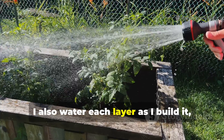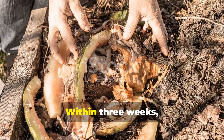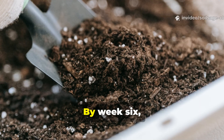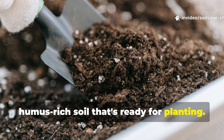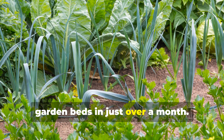I also water each layer as I build it, ensuring consistent moisture throughout the pile. Within 3 weeks, you'll notice the layers starting to merge and decompose. By week 6, you'll have workable, humus-rich soil that's ready for planting. I've used this method to transform entire garden beds in just over a month.